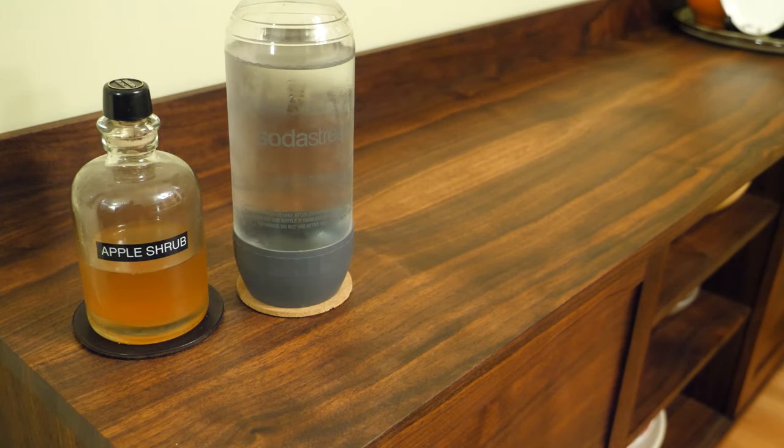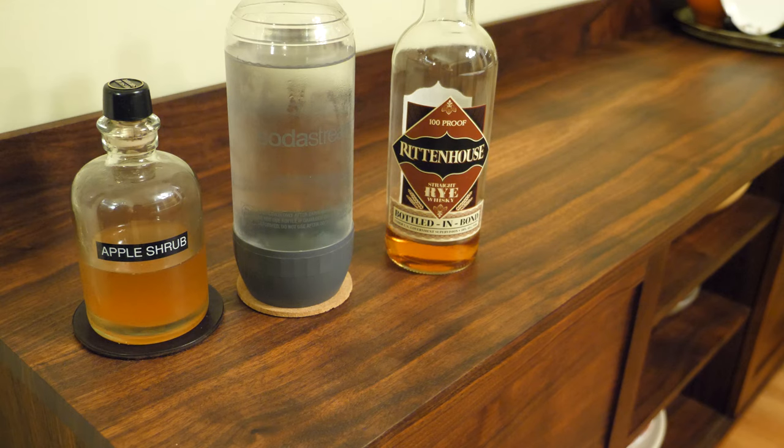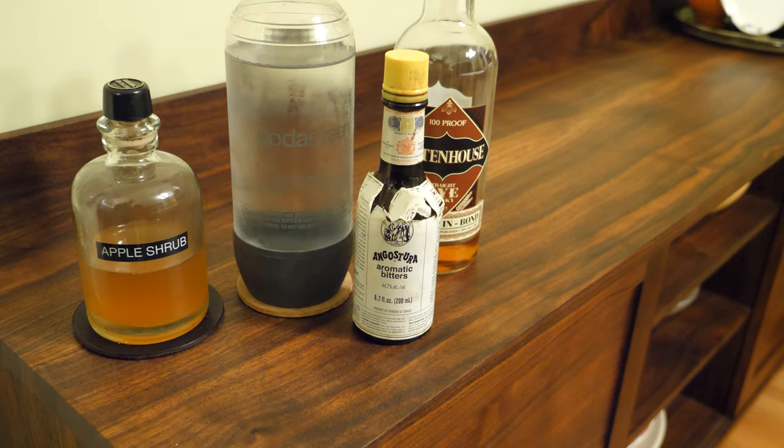The thing about shrub is it makes a delicious soda, so what we've got here is basically a delicious apple soda. For this drink, I'm just going to add about an ounce of rye. Rye and apple just seem to go really well together, and it seems really good for the fall season that we're in.